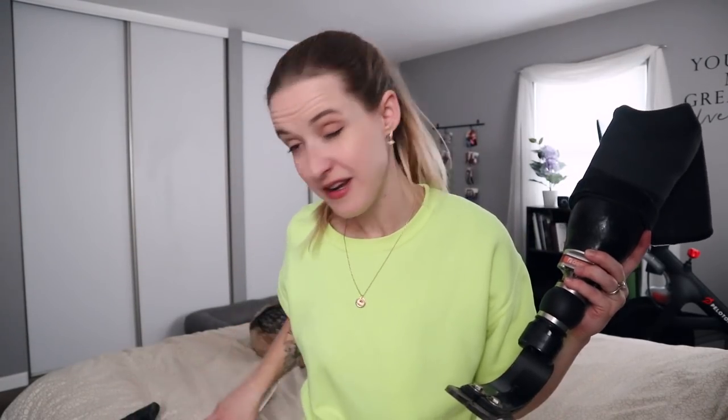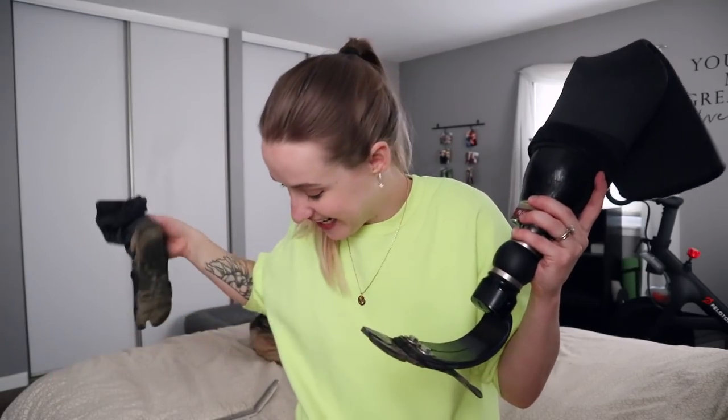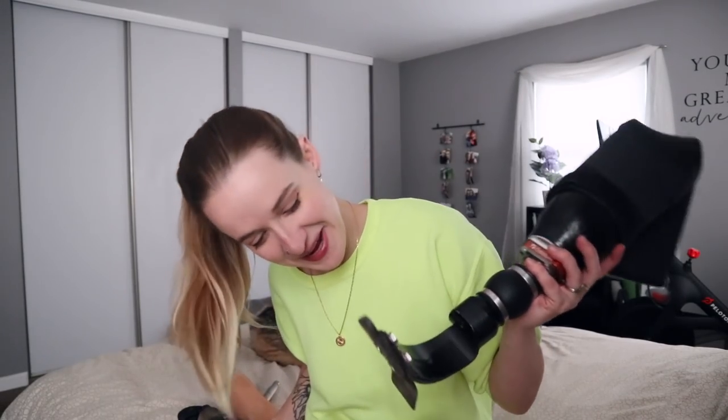This is a Kevlar sock. The carbon fiber actual foot — this right here is what actually allows me to walk. It's actually really cool. You may recognize the look and the shape from the running blade — it's just this curved carbon fiber. It has the split toe here, which serves a couple different purposes: first, it allows for more back and forth movement, and secondly, it makes it so that I can wear split toe shoes if I felt so inclined. Now, because this is carbon fiber, it would eat its way through the foot shell in a heartbeat. So this Kevlar sock has been on it for a year and a half, protecting my foot shell from the actual mechanics of the foot — the metal pieces, the carbon fiber pieces. I swear I even washed this off and it's still gross.